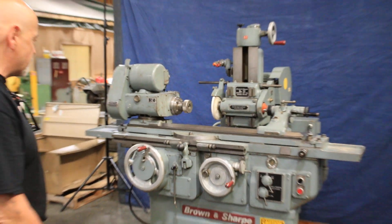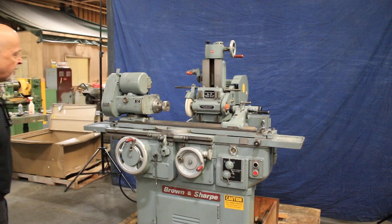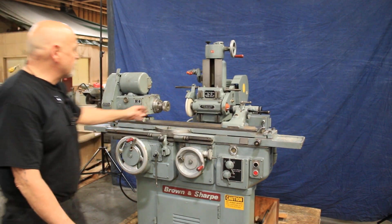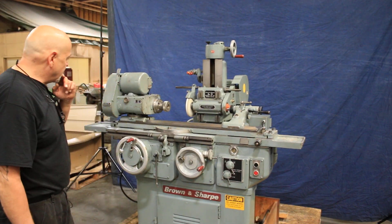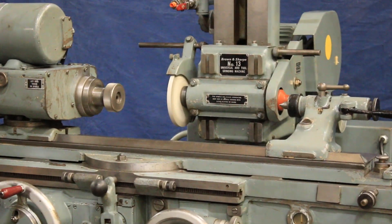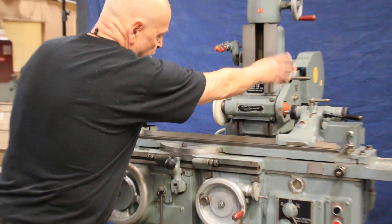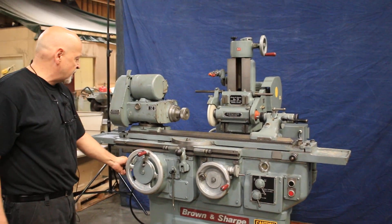It's in wonderful condition. There's 220 volts, three phase. The grinding wheel is on here right now. To start the work head, you pull the lever up here. You have four different speeds you can adjust here, and also four more by changing the belt speeds on the headstock.